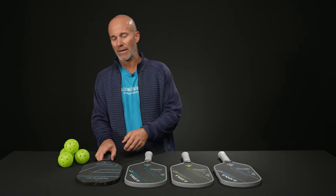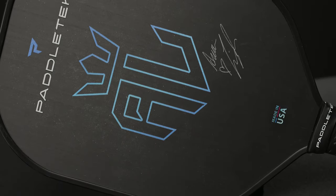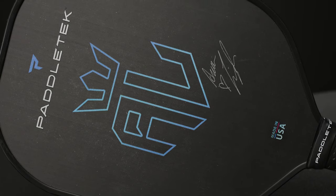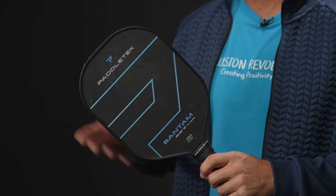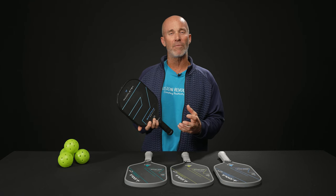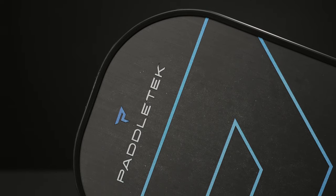Next up, obviously we've got to talk about Anna Lee Waters. This is her new update to the older Paddle Tech Bantam — the ALW 14.3, also available in a thinner 12.7 millimeter core. This paddle is obviously versatile enough for the world's number one player in all three disciplines. This one's running at about 7.5 to 7.8 ounces.